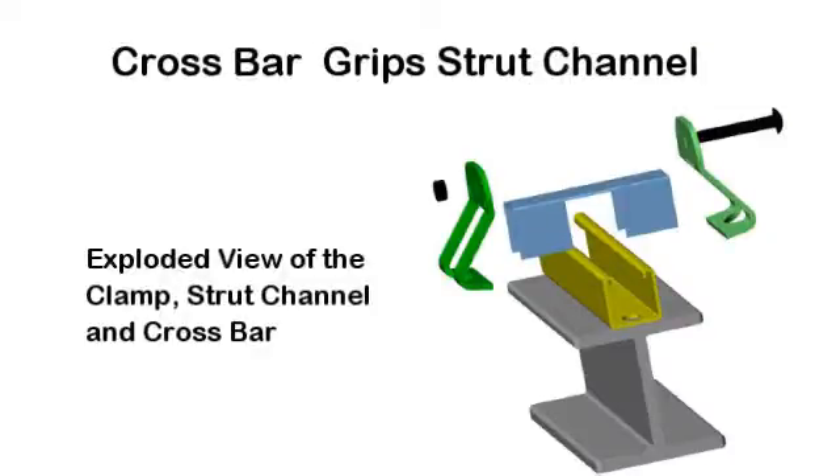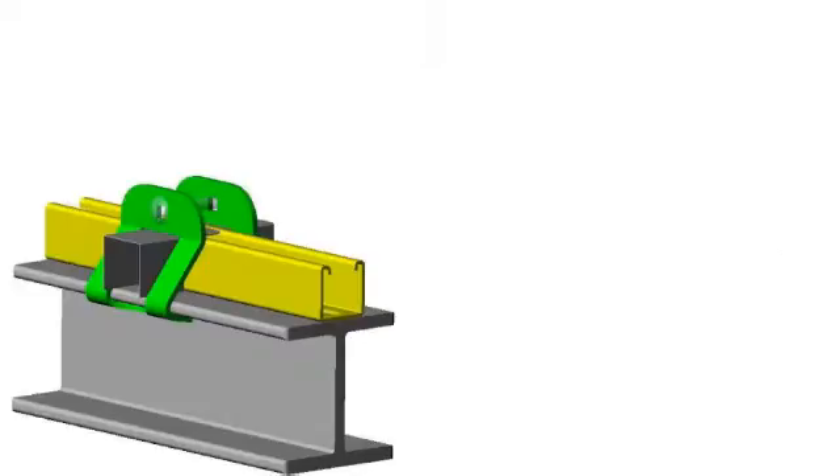I want to show you a device that allows a strut channel to be easily attached lengthwise to the center of an I-beam. I know of no other product that allows this to be done without welding or drilling holes in the I-beam.